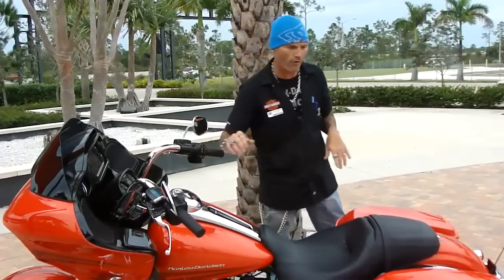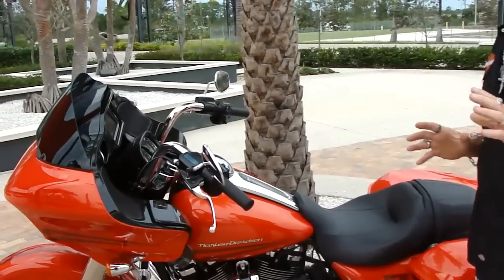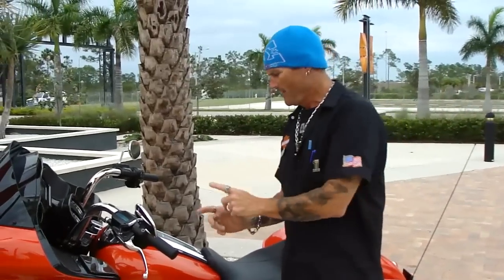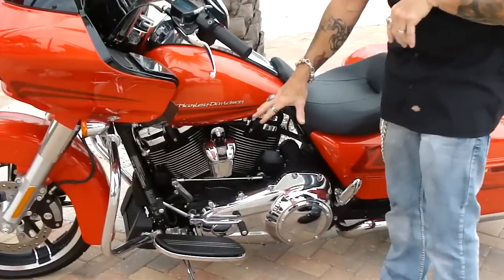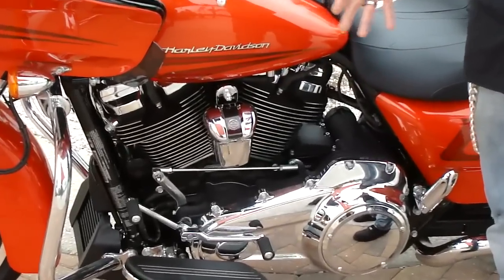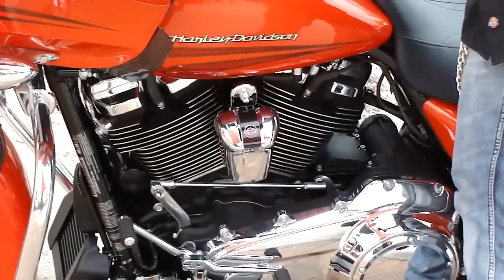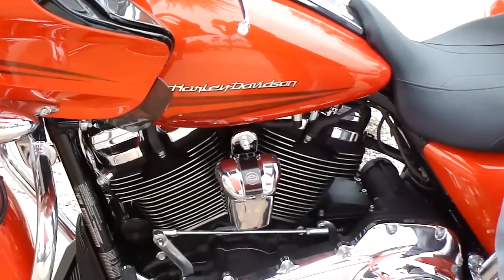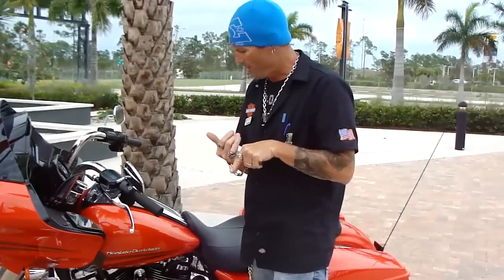We'll start with the motor first — the Milwaukee 8. What's really cool about the Milwaukee 8 is we went from the big V-twin to a single cam motorcycle. It's kind of like an Evo on steroids. Each head has four valves, and you've got two plugs per cylinder — a plug here, plug here, plug on both sides. This bike has at least 10% more power than a 103 motor did last year.